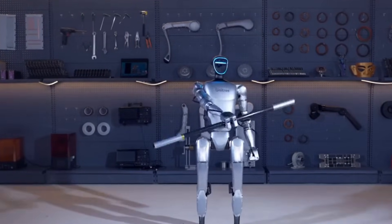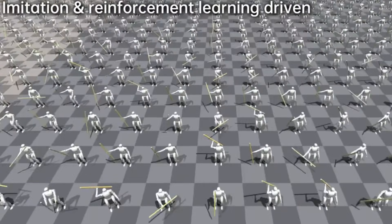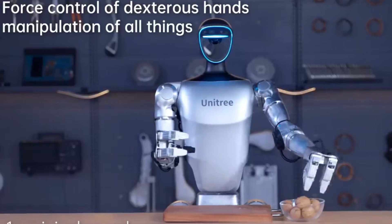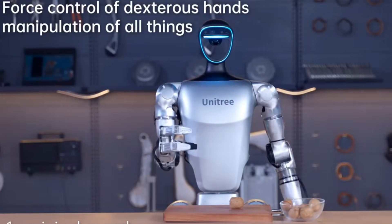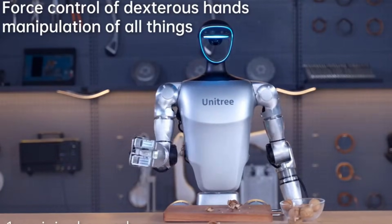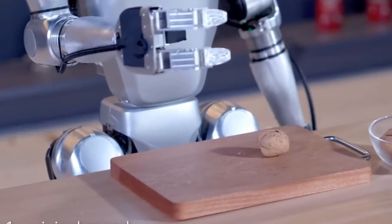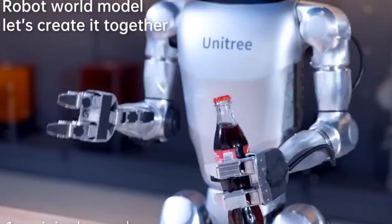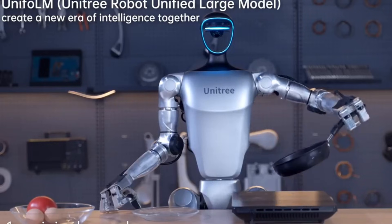Humanoid robotics is heating up worldwide. Tesla's Optimus is learning factory work, Boston Dynamics' Atlas is showing off acrobatics, and now Unitree's G1 is carving out its own niche, focusing on agility, recovery and balance. While other humanoids emphasize strength or dexterity, the G1 is all about resilience.